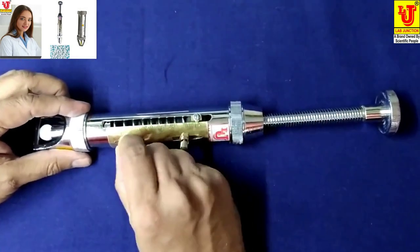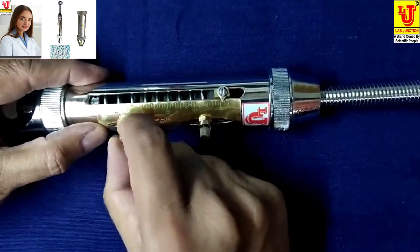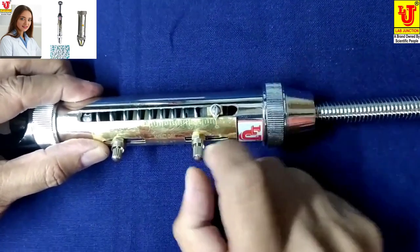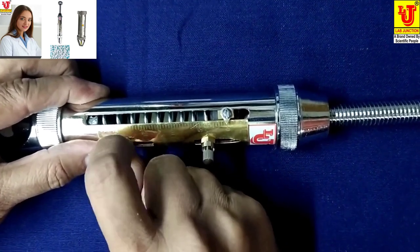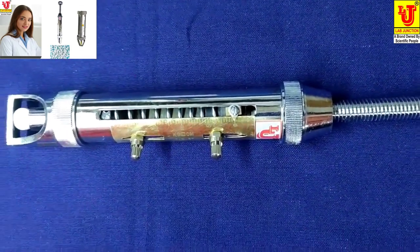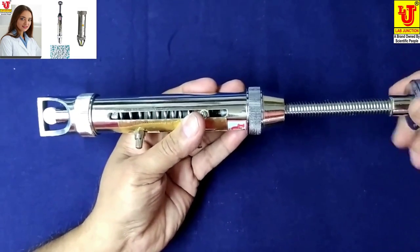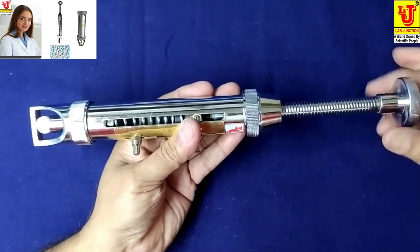Now adjust your scale to 0. You loosen these screws and set your scale to the 0 mark. Now give pressure to the tablet. The hardness tester forces the tablet.